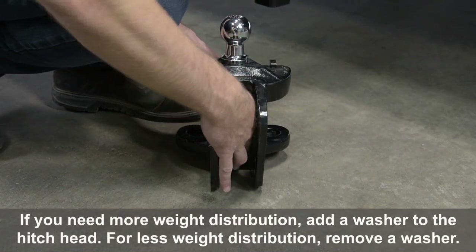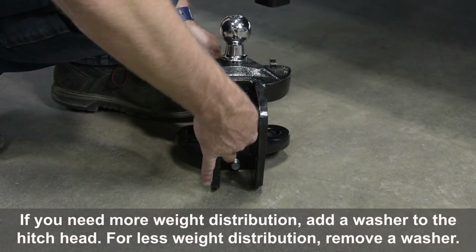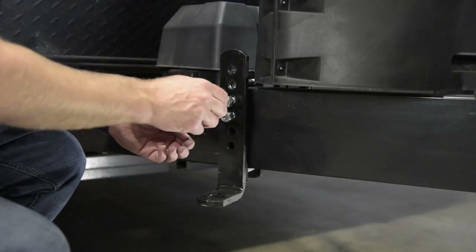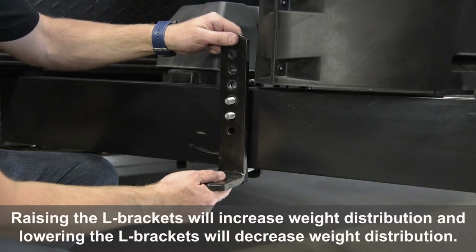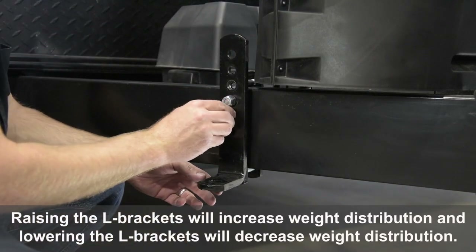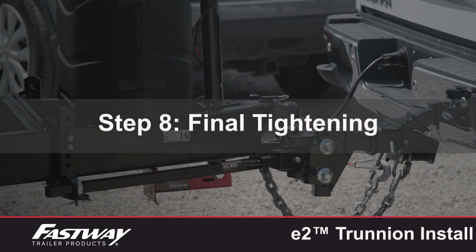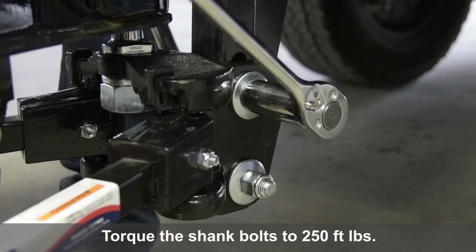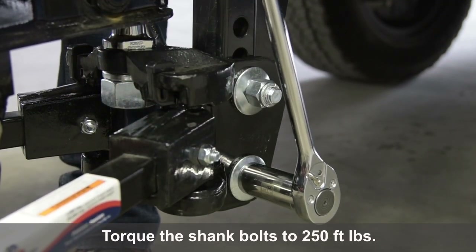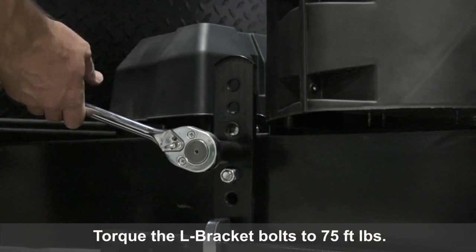If you need more weight distribution, add a washer to the hitch head. For less weight distribution, remove a washer. Raising the L-brackets will increase weight distribution and lowering the L-brackets will decrease weight distribution. Torque the shank bolts to 250 foot-pounds, and torque the L-bracket bolts to 75 foot-pounds.